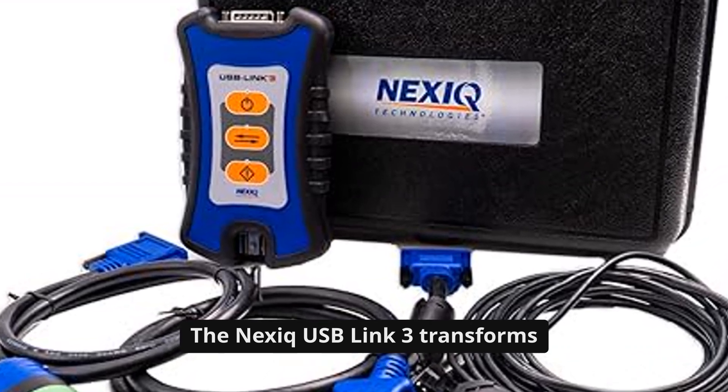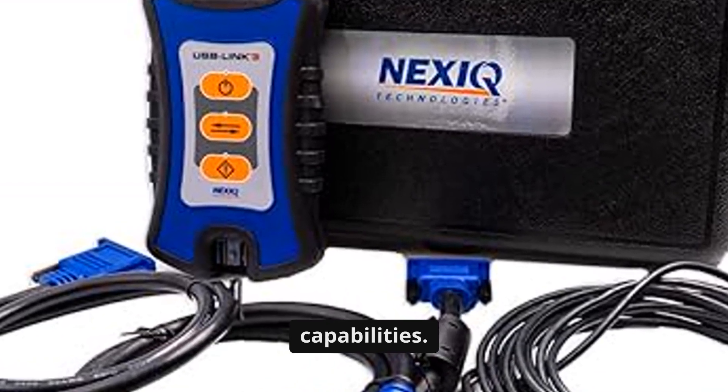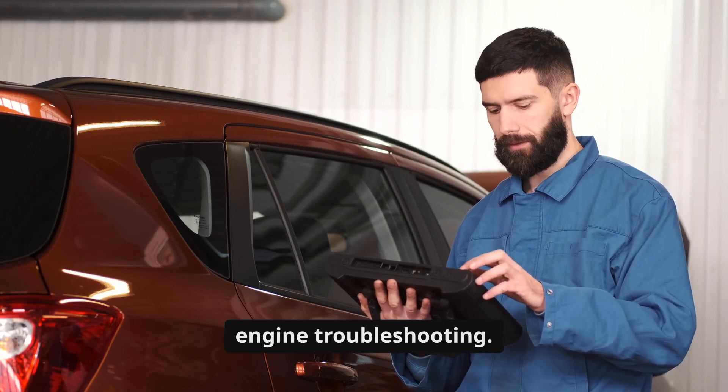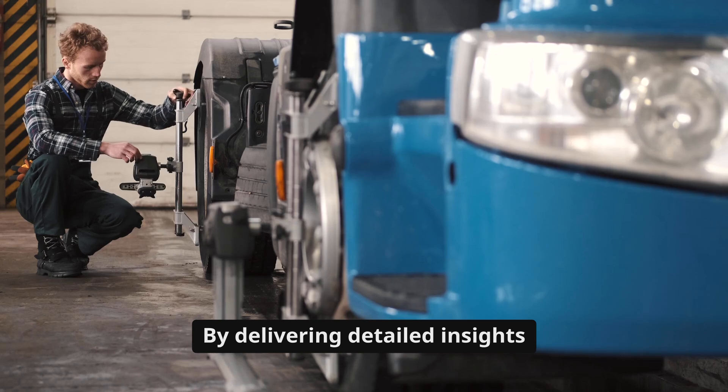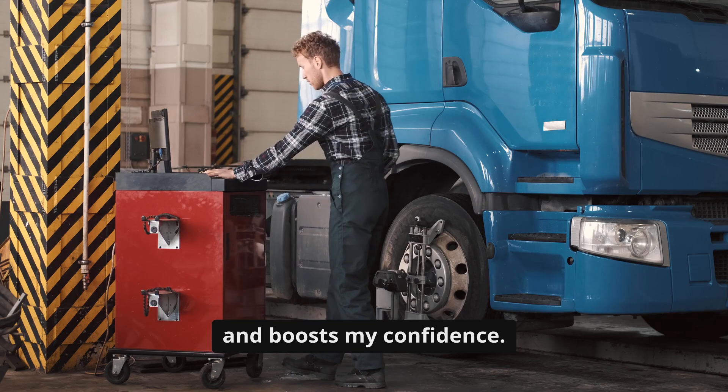The NexSeq USB Link 3 transforms my diagnostic process with its multifaceted capabilities. It's more than a tool — it's a game changer in diesel engine troubleshooting. By delivering detailed insights beyond mere fault codes, it streamlines my workflow and boosts my confidence.